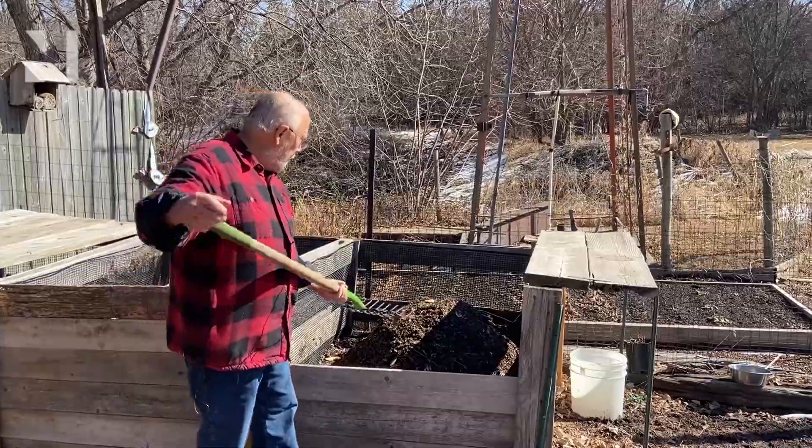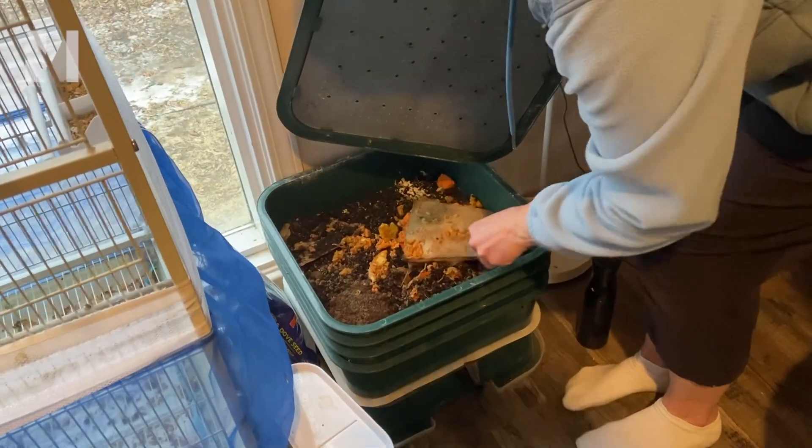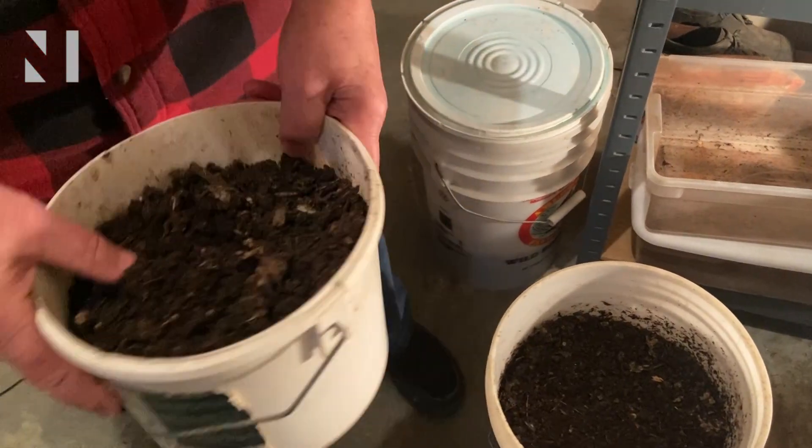Turning, or mixing, ensures that the ingredients have proper amounts of water and oxygen as they decompose. After turning the pile about five times over the course of weeks, the compost should be ready for use in the garden.